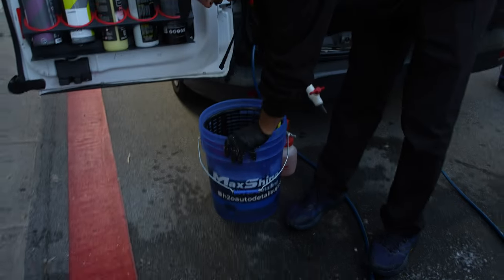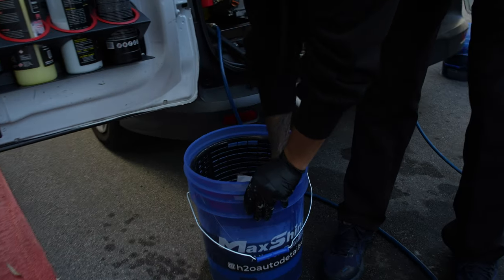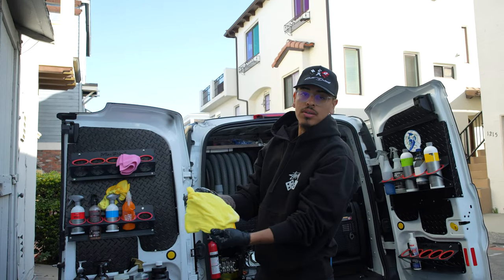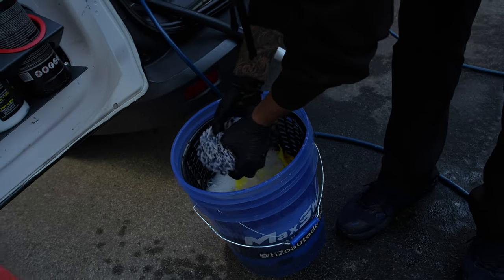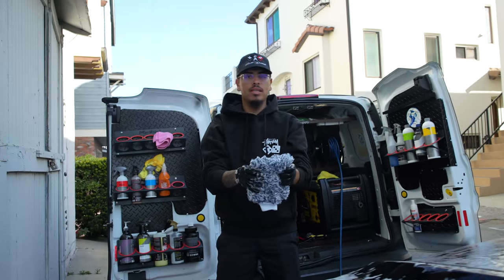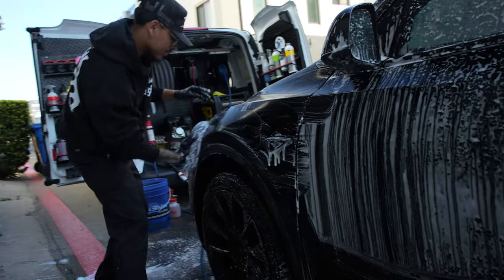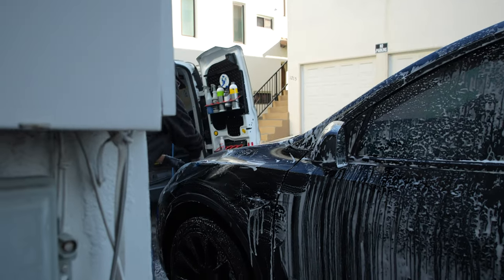If the towel gets dirty, dunk it in your 360 grit guard and wash it up like you're washing t-shirts. Grab it out, wring it out — like new. Then we're going to use one of my favorites: the Gian wash mitts. Great, solid wash mitts. Go ahead and start with the top — now we don't have to go all the way down and dirty this wash mitt. Stay on the top areas, flip it over, and go to town.